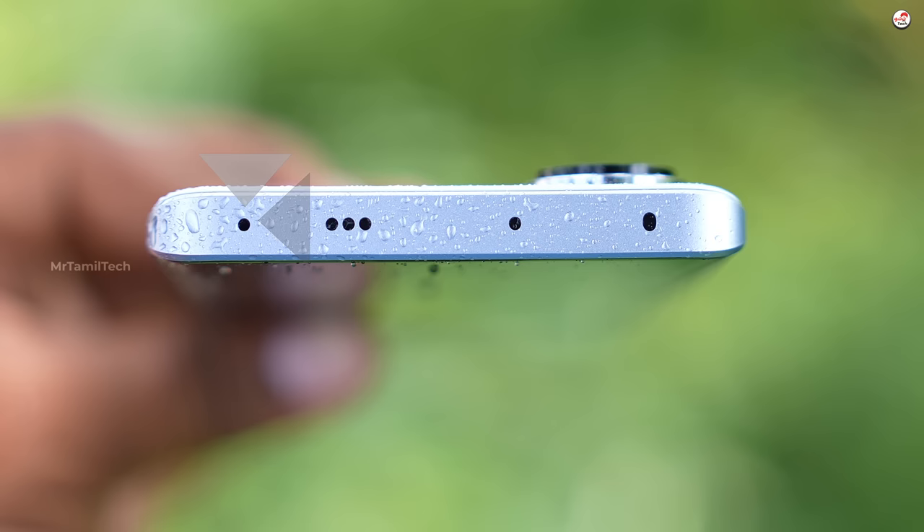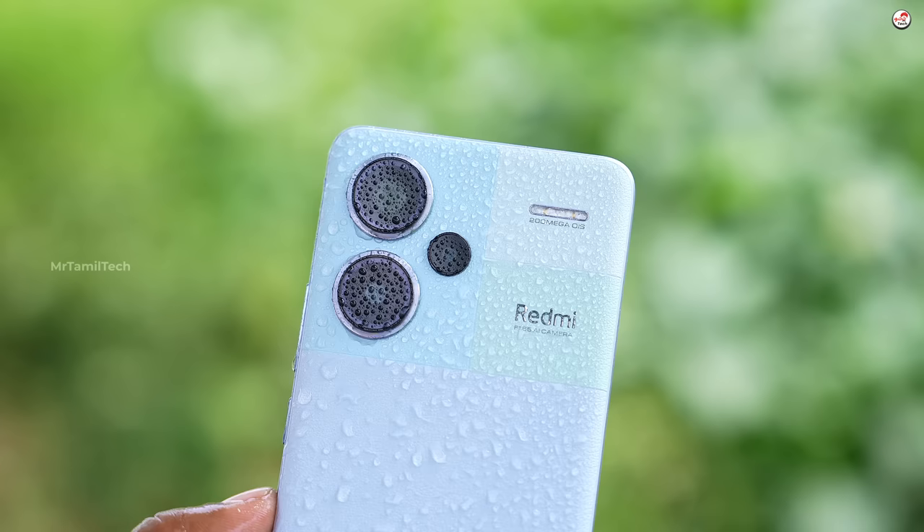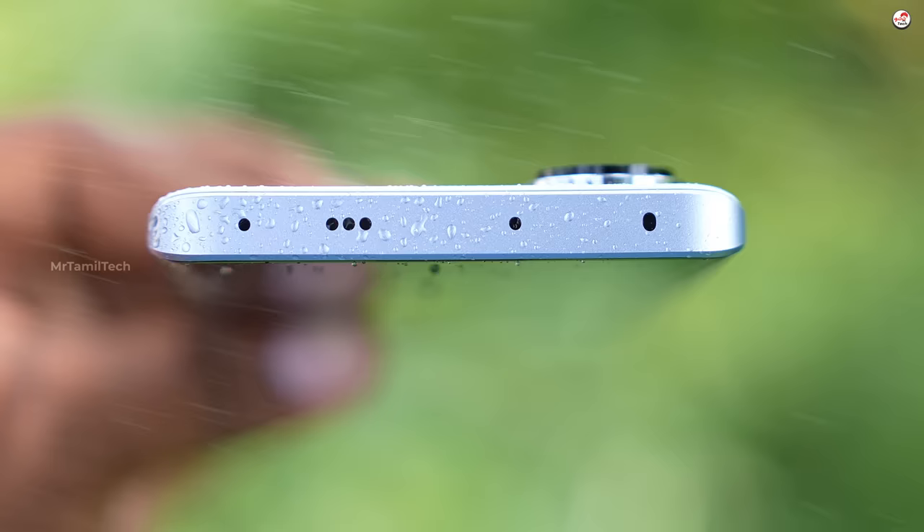There is a pressure relief valve here. No, this is the MI 11 Ultra style. There is an IP68 rating. There is pressure built up, and at the same time the valve is released. This is the interesting issue. And there is a noise cancellation mic.